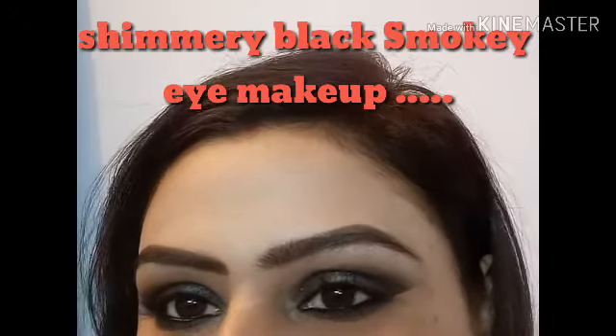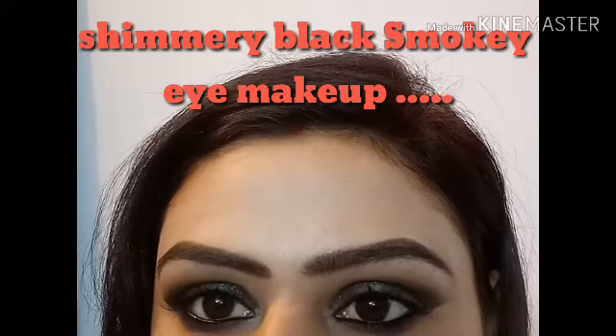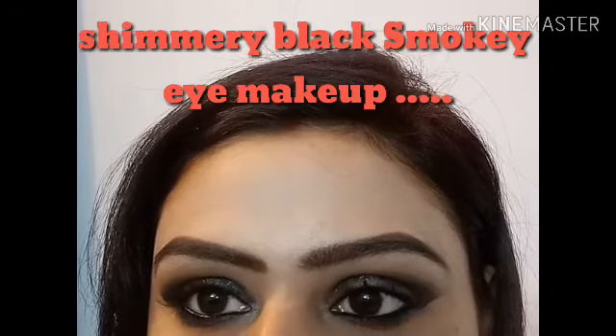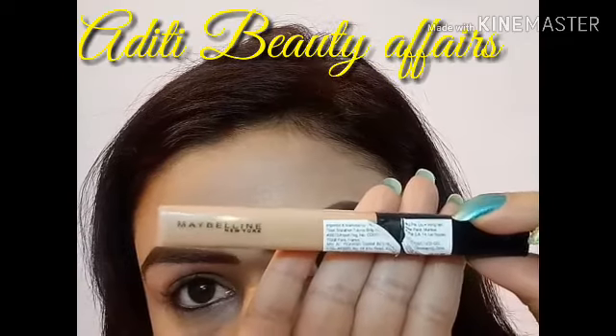Hi everyone, welcome back to my channel Aditi Beauty Affairs. Today I have created this shimmery black smokey eye makeup look, and this is perfect for night parties like cocktails. This look is very simple and very easy to achieve, so if you like this look, watch my video till the end. Let's get started.